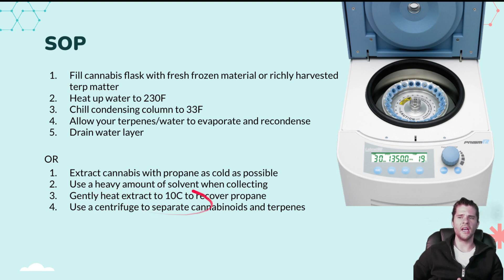Instead of driving off all the residual solvent, we're going to leave about half a pound of solvent behind in the oil. Do this small scale. Normally you'd heat your collection flask to about 115 degrees Fahrenheit to recover all your propane, but here we gently want to heat the extract to only about 10 degrees Celsius — long and slow, but the benefit will be worth it. Then you can use a centrifuge — because cannabinoids and terpenes have different molecular masses — to separate them. Something like this Prism centrifuge here in the right corner can do that separation, and then you collect your terpenes and reintroduce them.